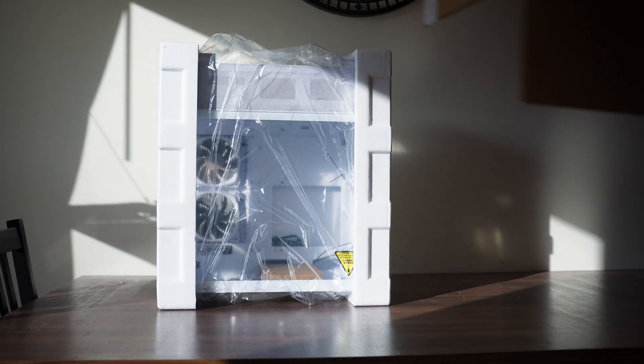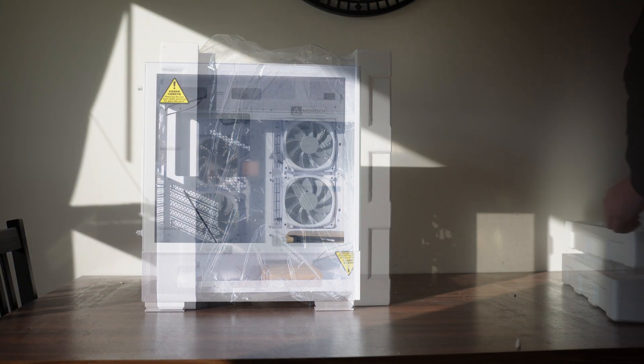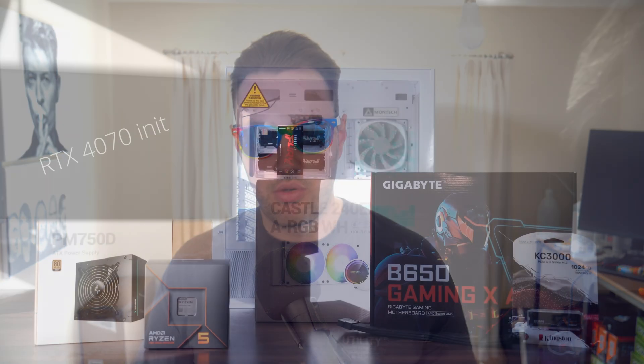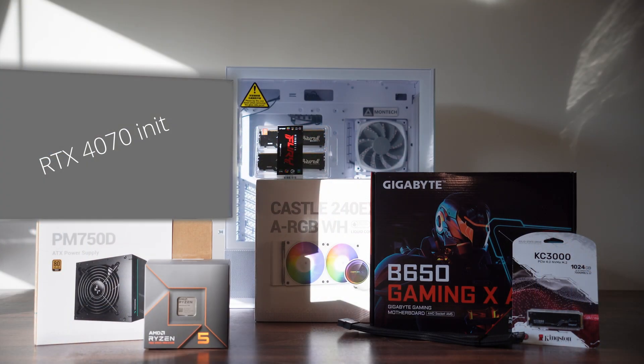Here it is — unboxing. We've gone for the white version today, and we'll design it with a white periphery and black core components, but that's for later.